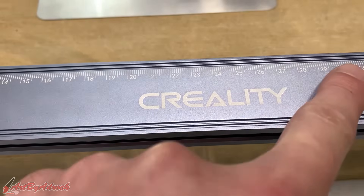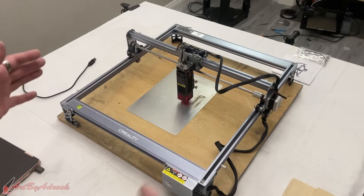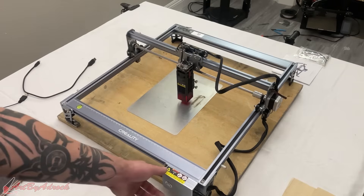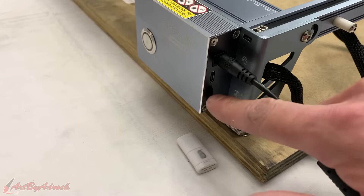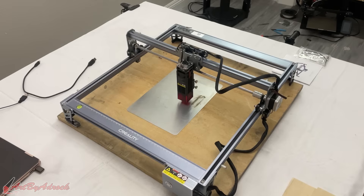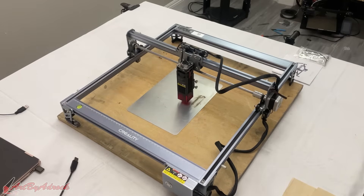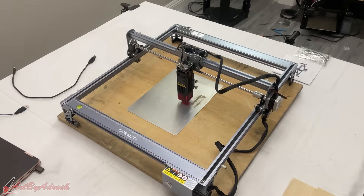As you can see, it has markings along the sides so you can see the exact dimensions — this is 400 by 415 mm, so it has a nice big work area. It has a little leveling lever in the corner, and over here you have the power switch, buttons, cord port, TF card slot, and USB-C. I would like to point out that this did not come with a USB-C cable, but luckily I had one laying around. If you don't have one and want to hook this up to your computer, you will have to purchase one separately.